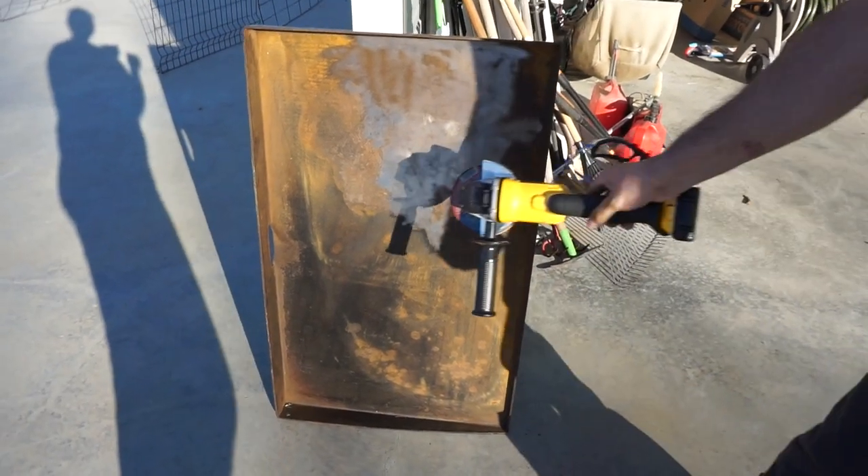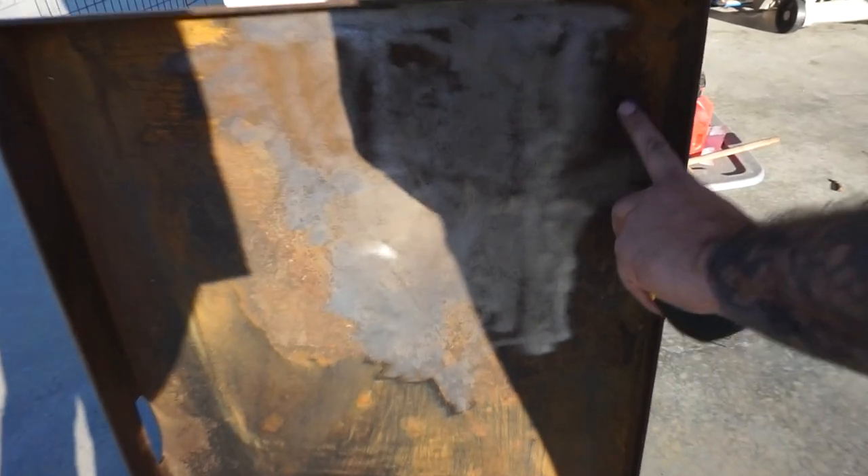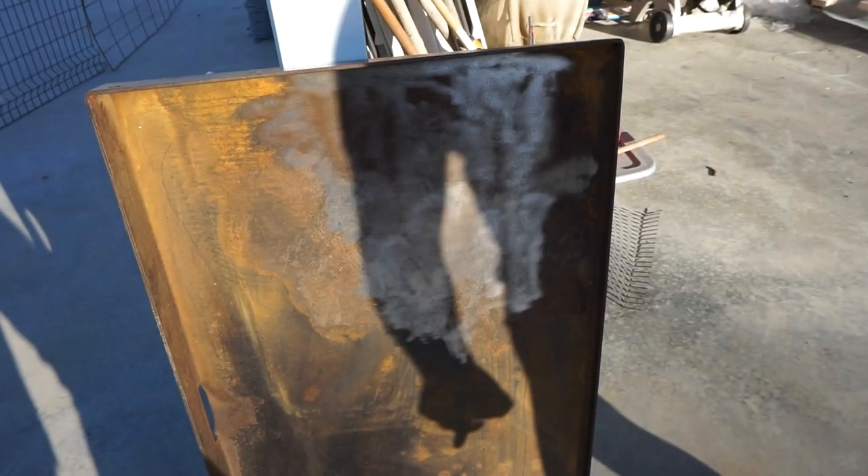Yeah, I'm taking the angle grinder, taking off all the rust and the original seasoning that we did to it, because this is all the rust from the snow and all the water from the rain when we were living in the rental. Taking it all the way down to the metal and then re-seasoning. I miss that so much — coming soon.